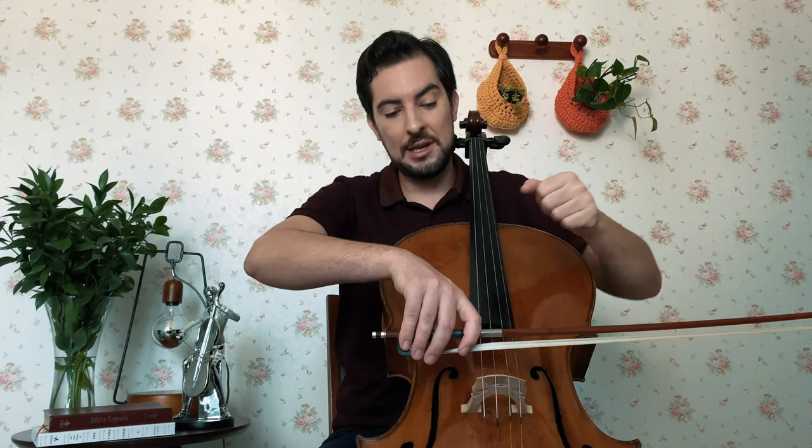See my elbow — how it is, it's up, it's quite high. This is a wrong position. Of course the whole arm is very important and is in function, but what is essential here is the elbow. So let me show you a little example.